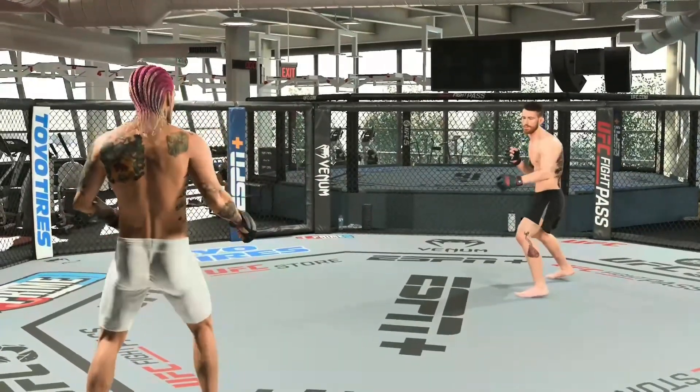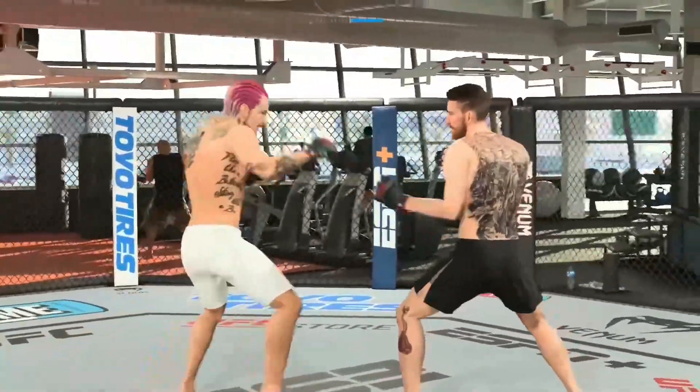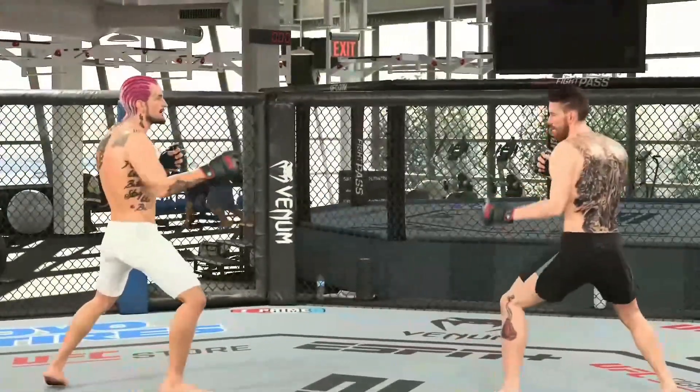What is good everybody, Meef Damon here, and today we are going to be teaching you guys how to do the 720 spin kick with Sean O'Malley. The first thing you need to do is learn how to spin in UFC 5.